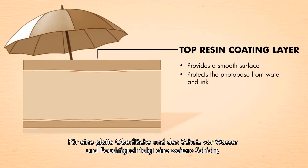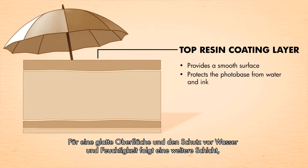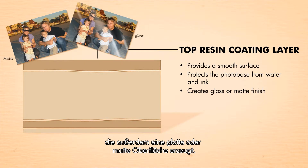Next, for a smooth surface and protection from water and humidity, another resin coating layer is placed on top of the photo base. This layer is also responsible for the paper's gloss or matte finish.